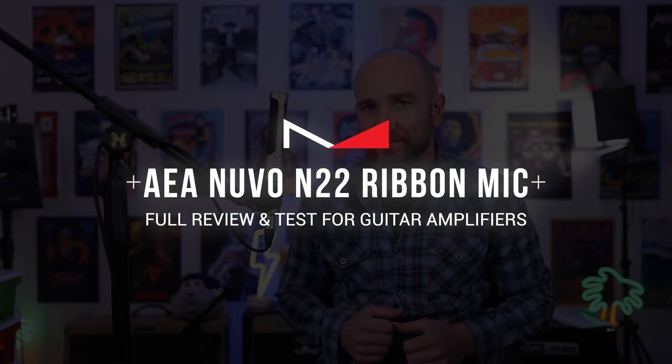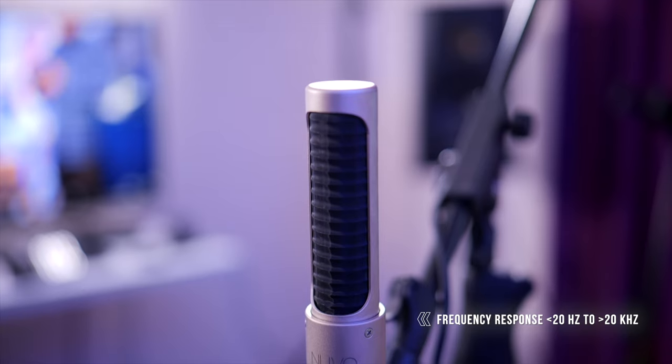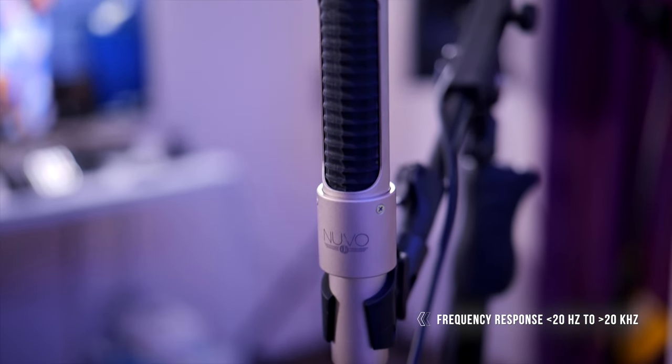Welcome to the channel, folks. My name's Shane. In today's video, we're checking out a killer-sounding ribbon microphone from the folks over at AEA Microphones in the United States. This is the AEA N22 Near Field Active Ribbon Microphone.